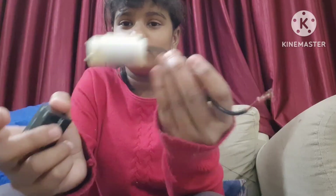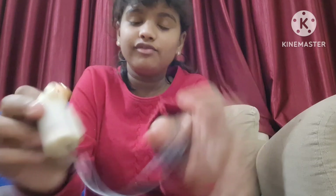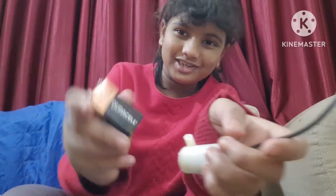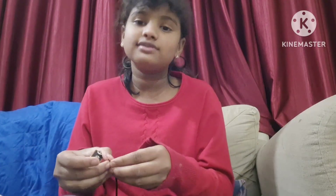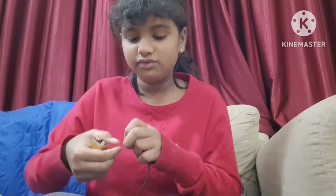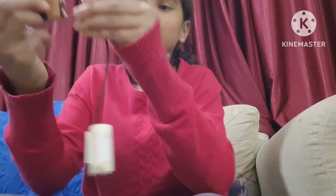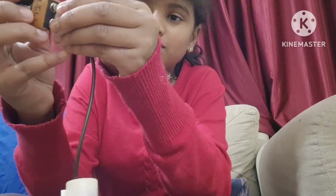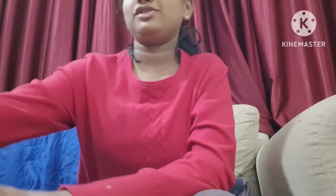What happened was my father called me downstairs to exchange this motor because it was not working in my project. When I went there for exchanging, they told it would work and gave me this new battery so it could work. We tried it with the old battery and then with the new battery, which did work.